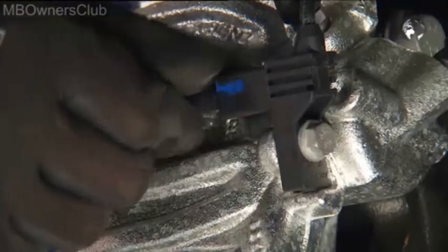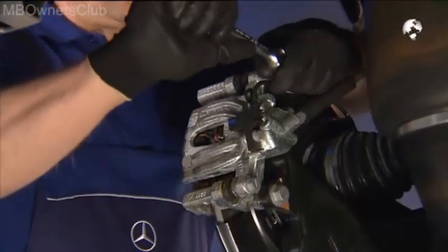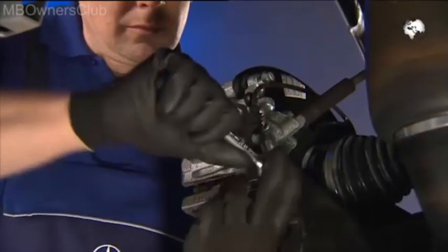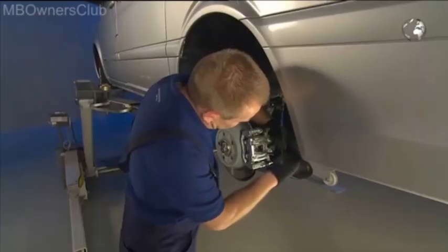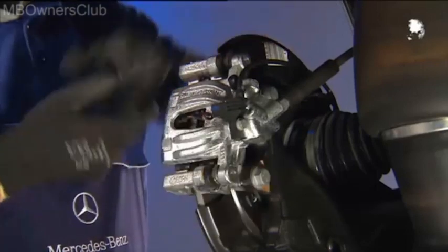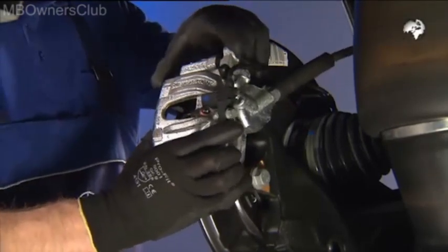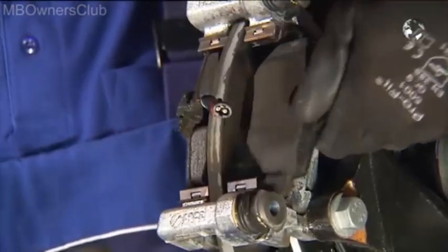First, take out the plug of the wear sensor. Then remove the two screws on the floating caliper and tuck it away. Remove the brake pads.